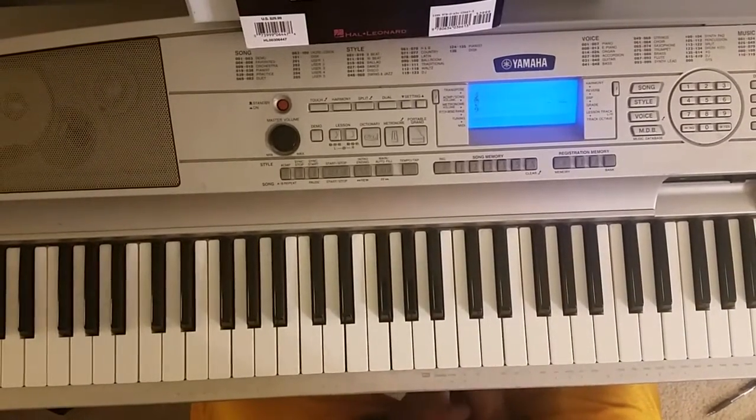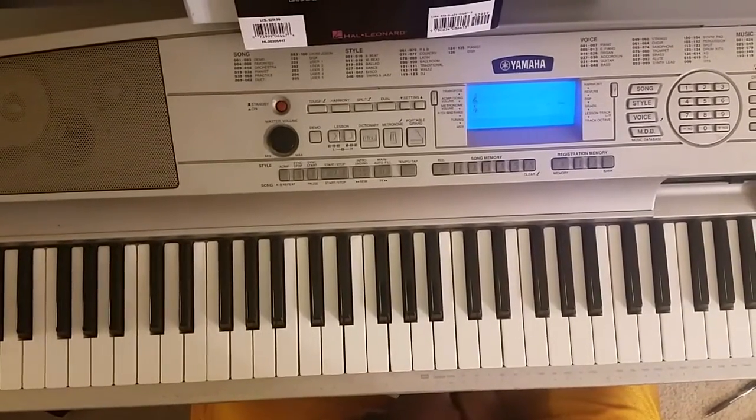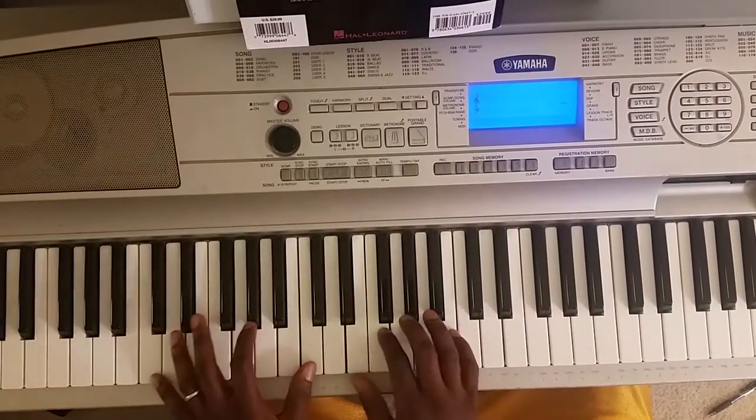What's good, man? It's your boy, Mark DeLyric, finna show you how to play Beyoncé's Hold Up off the Lemonade album. So, it's gonna sound like this.